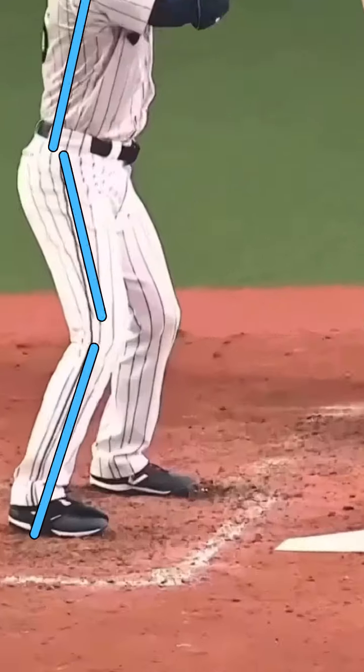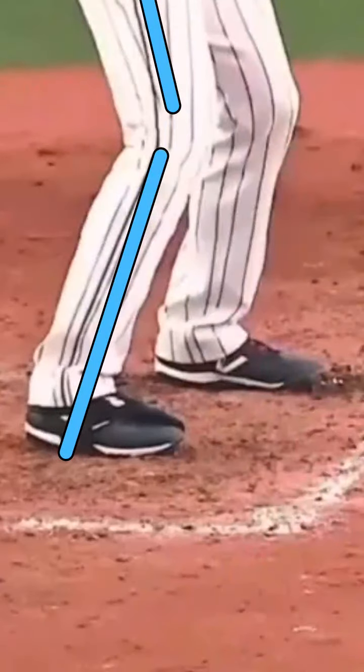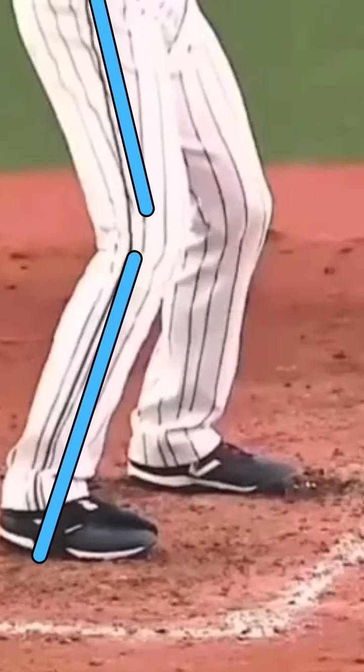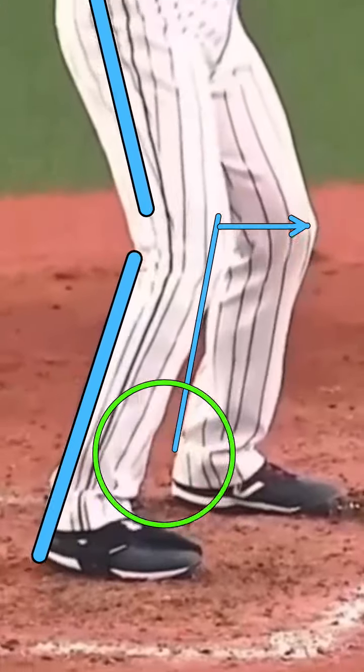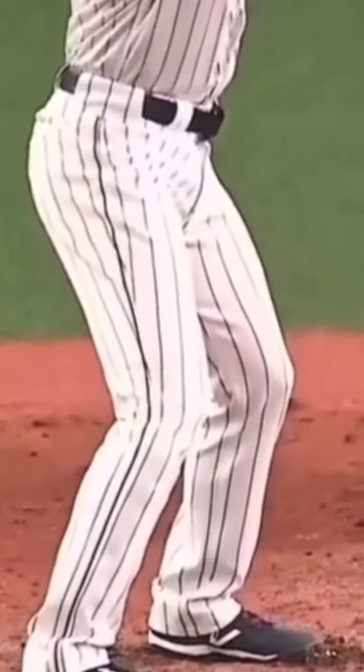It doesn't matter as much in your stance, just have a small angle. Looking here, I want this shin angle to be almost straight up and down so I'm in my heel. The second this knee starts buckling out that way, I'm hitting off my toe over here. I don't want that — I want to hit in my heel.